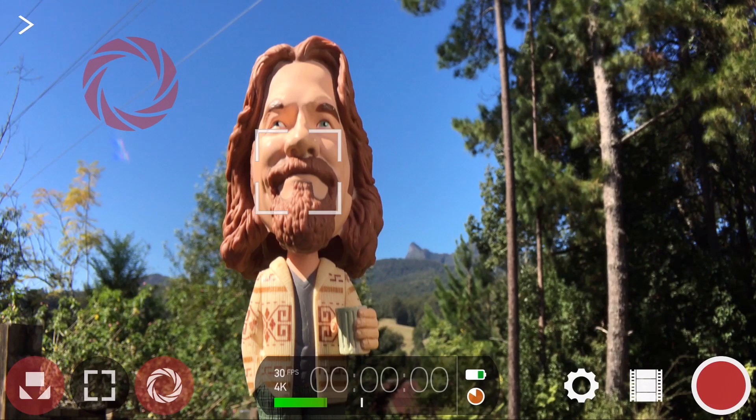To access the hardware menu, tap the cog icon in the lower right, then tap Hardware.